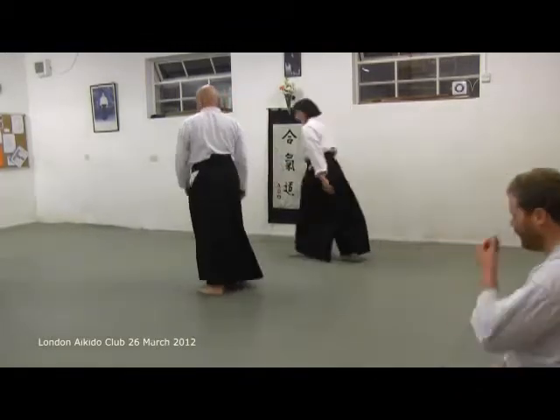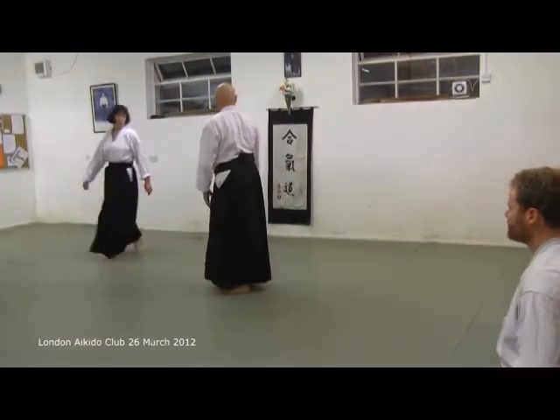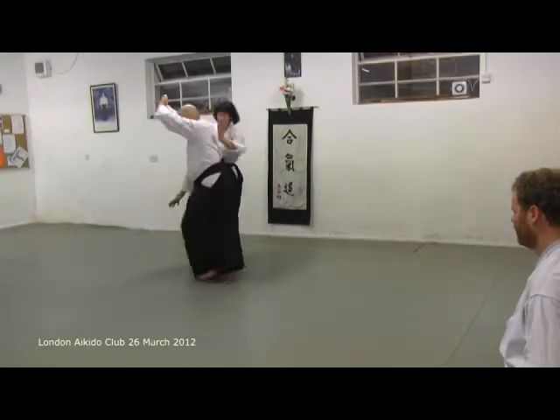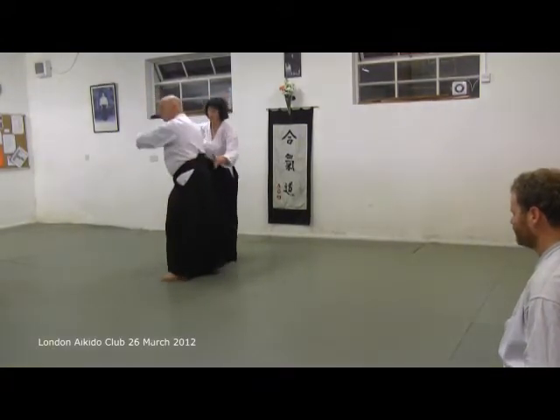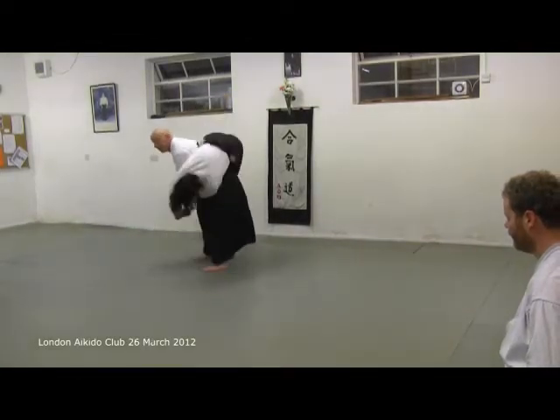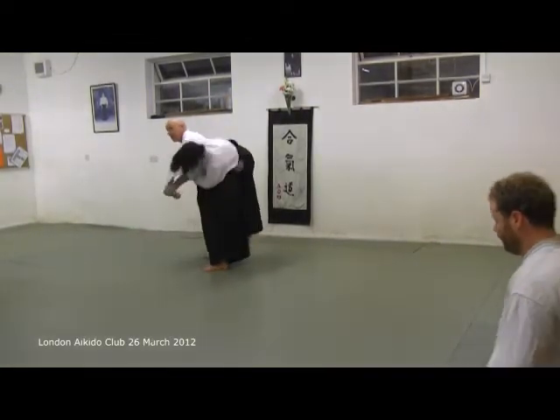This is Keenan McGowan. There's the wrist. It's there. It's off the front foot. And you roll straight into it.